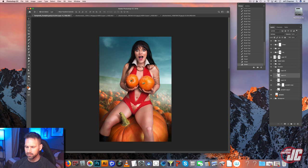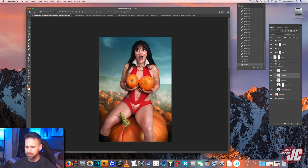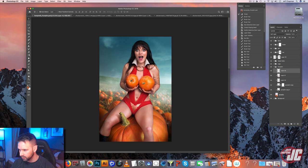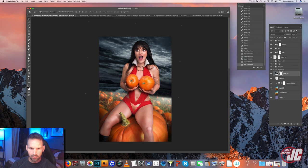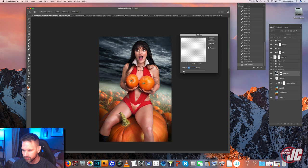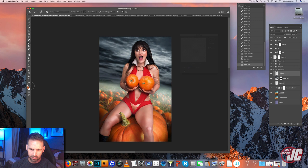And I'm going to put in a different sky — a little more of an ominous sky. So I'm just going to make a very general selection, copy it, paste that in, put a mask on it, and just blend the bottom. And we're going to blur that out because it's too sharp. And I'm just going to paint in some mist using a white brush.